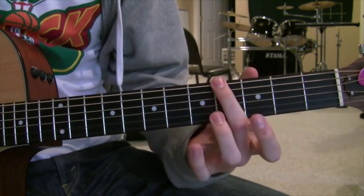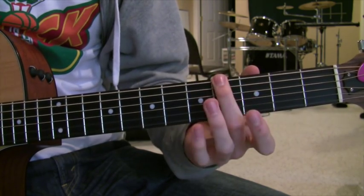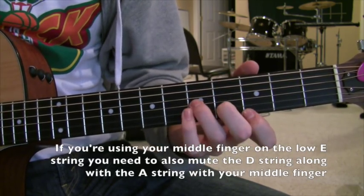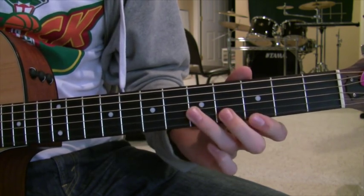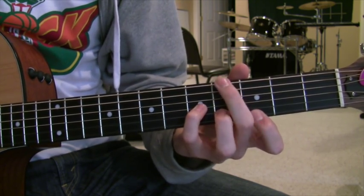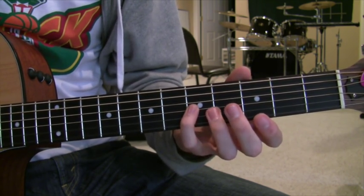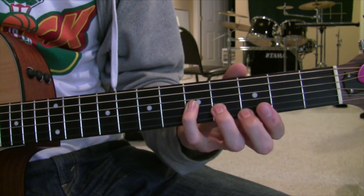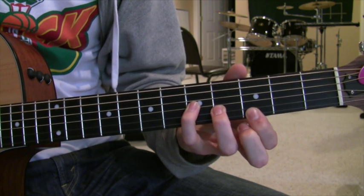Your thumb or middle finger is going to be on the fourth fret of the sixth string, and then with your thumb or middle finger you're going to be muting the A string so you don't hear it at all. And then on the top three strings you have a C minor triad. If you're using your middle finger up here, it's going to be your pinky on the fifth fret of the G string, your ring finger on the fourth fret of the B string, and your pointer finger on the third fret of the E string.